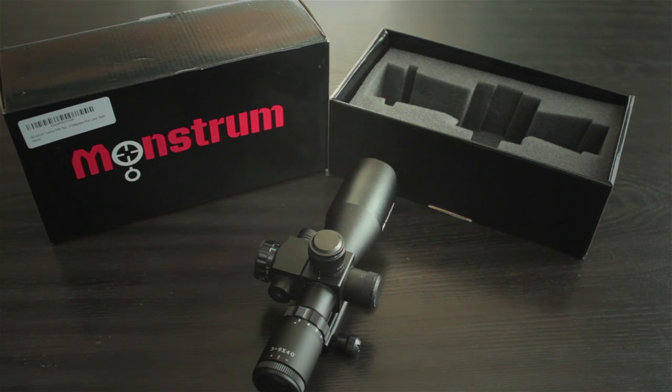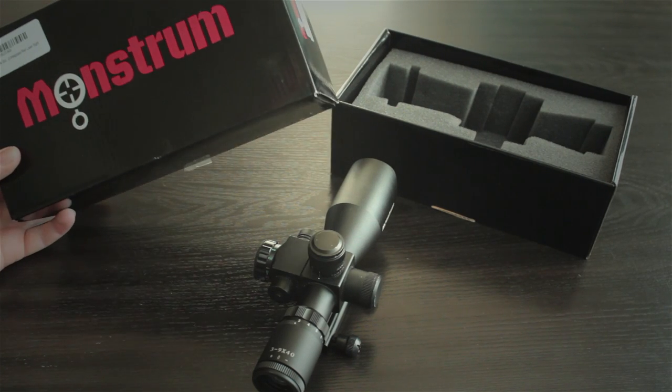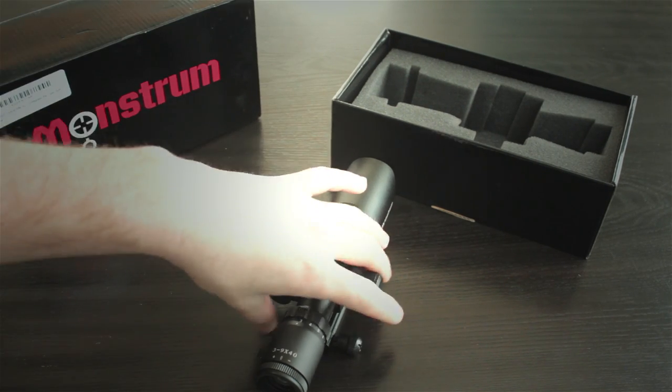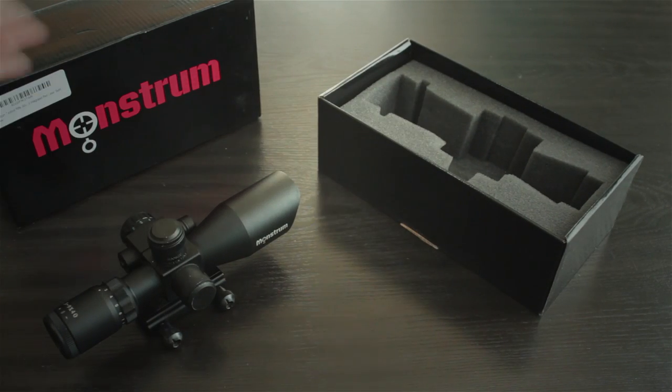I purchased this scope for under $100. I think normally it runs for about $100. I found it on Amazon for about $85 delivered. It's definitely a very inexpensive scope in the world of scopes.